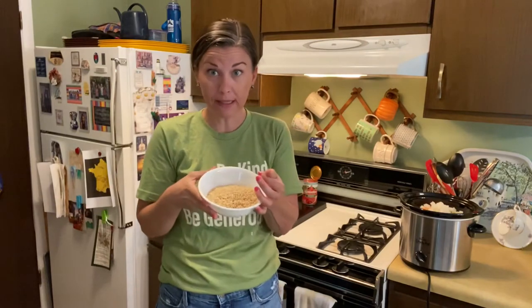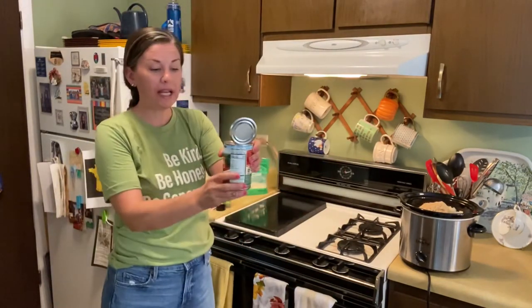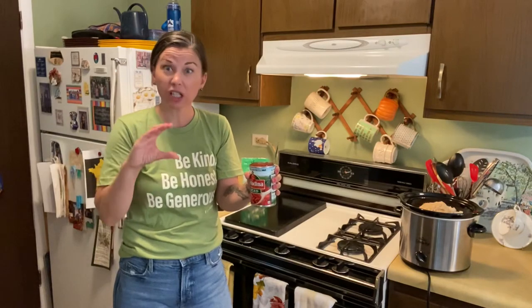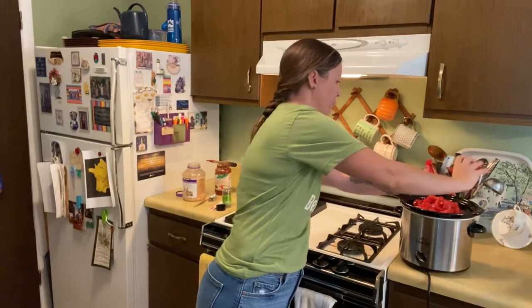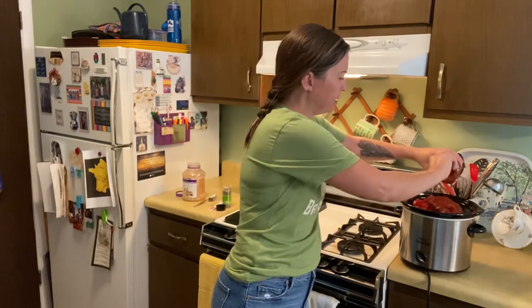Add in two cups of cooked rice. Then we're going to add in one 14-to-15-ounce can of diced tomatoes — you could use Rotel, but you'll probably want to use two cans since they're a little bit smaller. Add it in with the juice. Then add in one 16-ounce jar of spaghetti sauce. I have a 25-ounce jar that I need to use up, so I'm going to add the whole thing in — it might make it a little bit soupier, but that's okay.